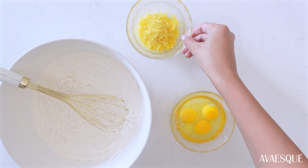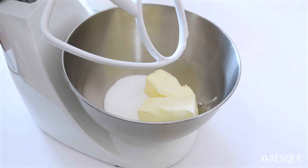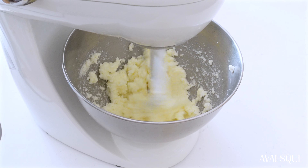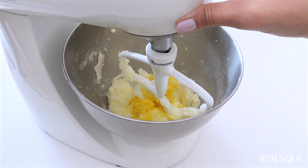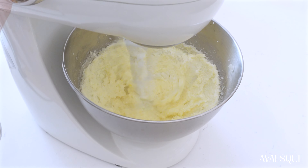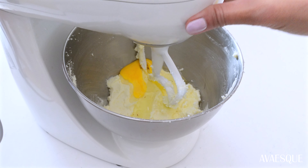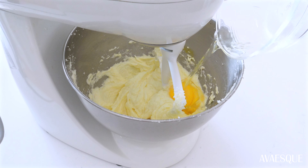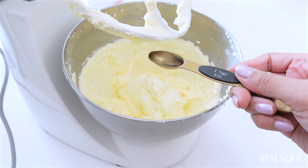Now we have the dry ingredients, the eggs, the lemon zest, and the dairy, and we're going to bring everything together. In the bowl of a stand mixer — or you can use a handheld mixer — cream the butter and sugar for about five minutes until light and fluffy. About halfway through, scrape the sides of the bowl and add the lemon zest. The butter will really hold the flavor of the zest, and after creaming it together it should be light, fluffy, and deliciously fragrant.